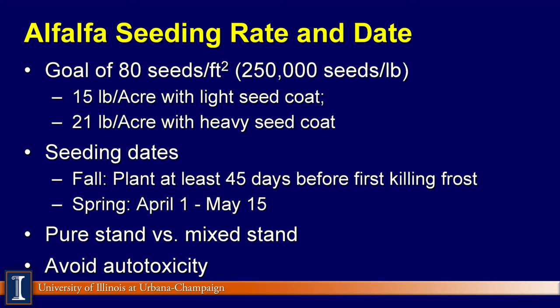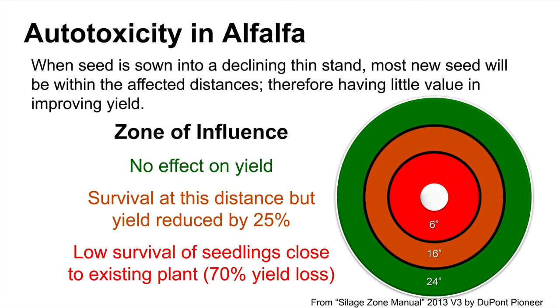Pure stand versus mixed: all alfalfa or a grass mix — there are discussions to have about that. The last point I want to comment on is the autotoxicity effect of alfalfa — the ability of older alfalfa plants to produce a toxin that will kill off new seedlings. When we talk about autotoxicity, you cannot go in after the second or third year and try to thicken up the stand by seeding more alfalfa, because old alfalfa plants will produce that toxin. If the old plant is within six to sixteen inches, the new seeding will have a reduction or will just die off. It's going to be impossible to thicken up a stand by reseeding alfalfa. Some people suggest that after the third year, if you want to keep it one more year, you can seed some grass or clover in — that's okay because it's not alfalfa on alfalfa.